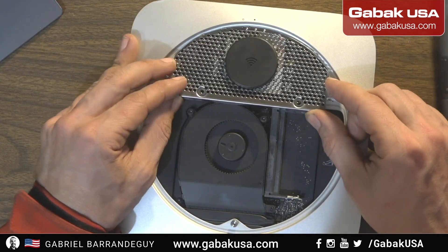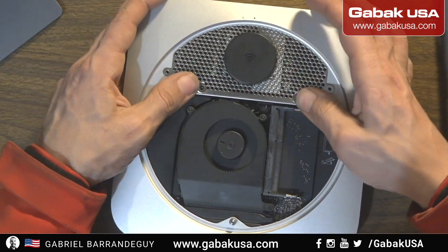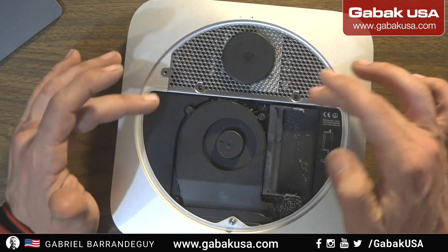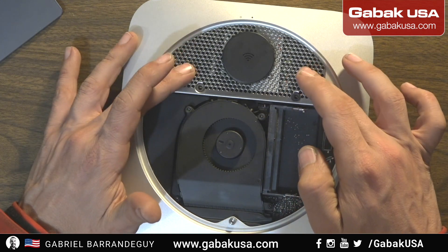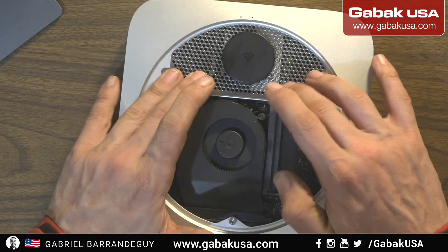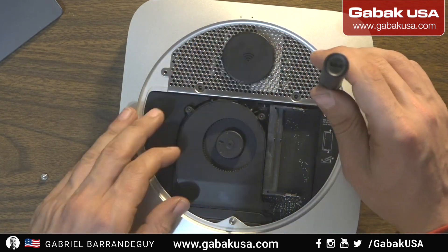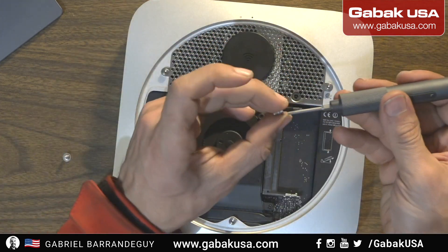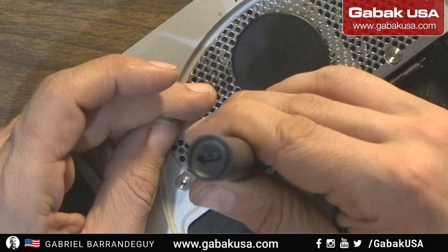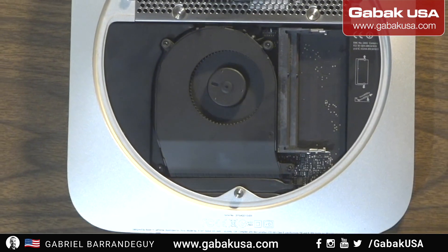If you removed the rubber seat you can put it back the way it was — the round part to the top. And then we are going to put this back. If you want you can put this back first, or do it before the other piece. It works either way — if you have a lot of practice you can do it that way, otherwise do whatever works for you. Then the longer screws, as you can see, go just here. Alright, it is in place — everything is in place.